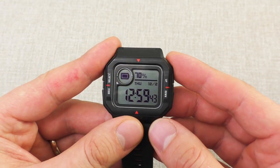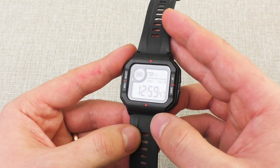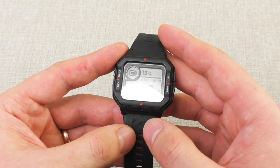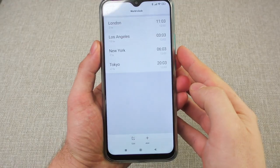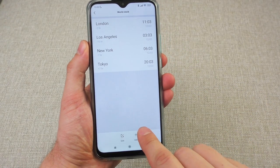Point number two is the battery indicator. It goes without saying because it has a rechargeable battery, so it has a battery indicator, but I wish all digital watches — even non-rechargeable ones — would have a battery indicator. It would be very helpful. And point number three is the world timer function — it is very good on the app.